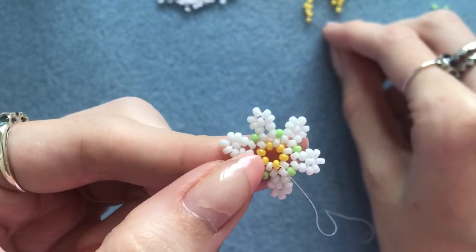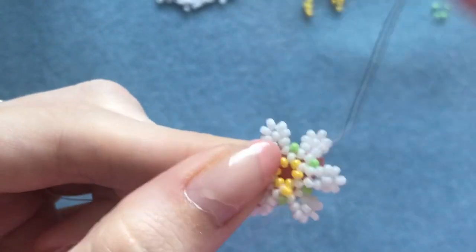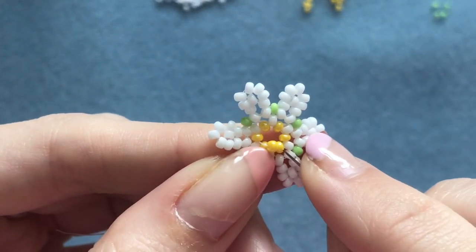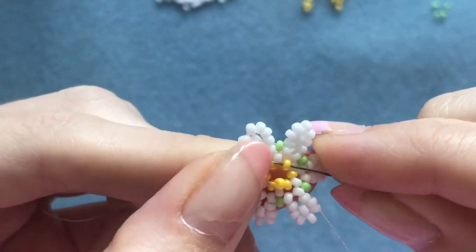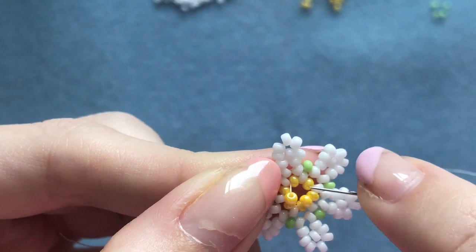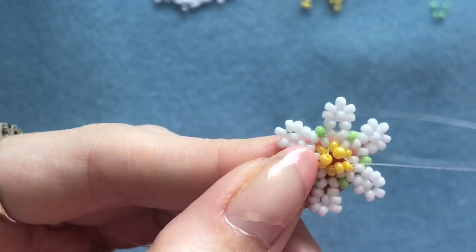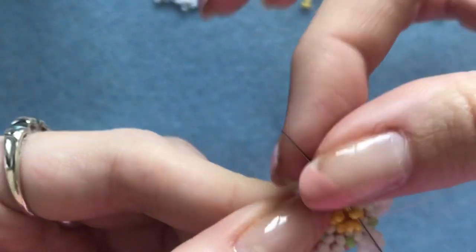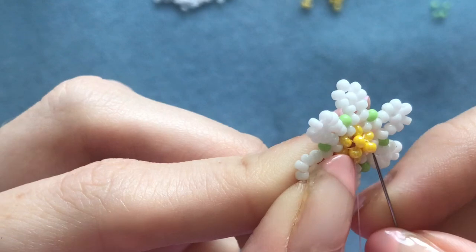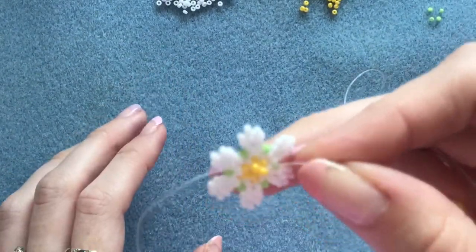Once you're coming out of one of the yellow beads, pick up a yellow bead. Coming out of this yellow, skip the next one in the circle and go through the one after that. Do the same again: pick up a yellow, skip the next one in the circle, go through the one after that. Do that one more time — pick up a yellow, skip one, go through the next. Now step up into that first extra yellow bead that we added, then sew through all three of those we just added to bring them together. Pull it tight, and that's how you fill in the middle.